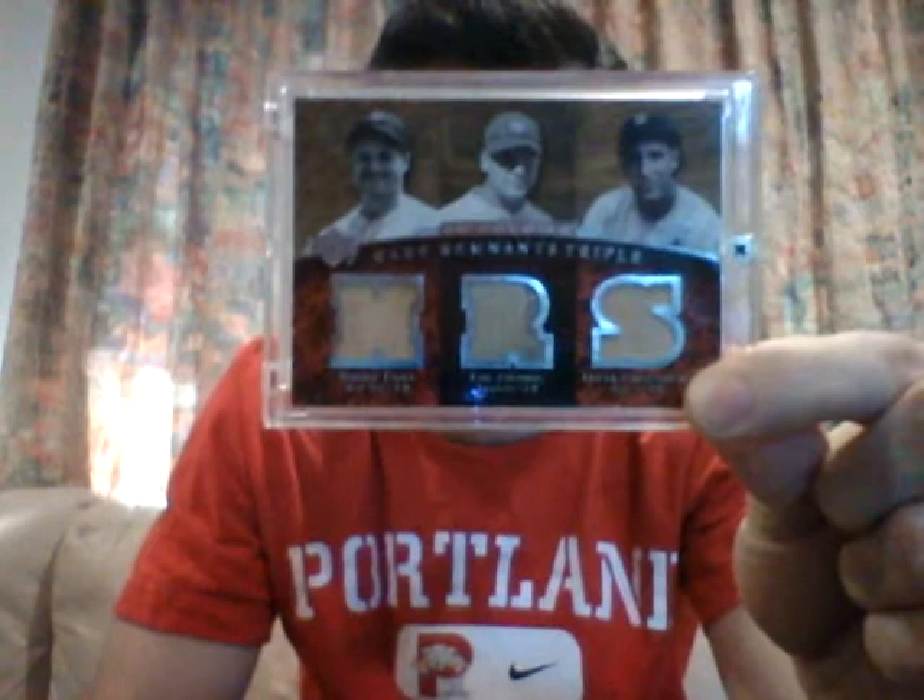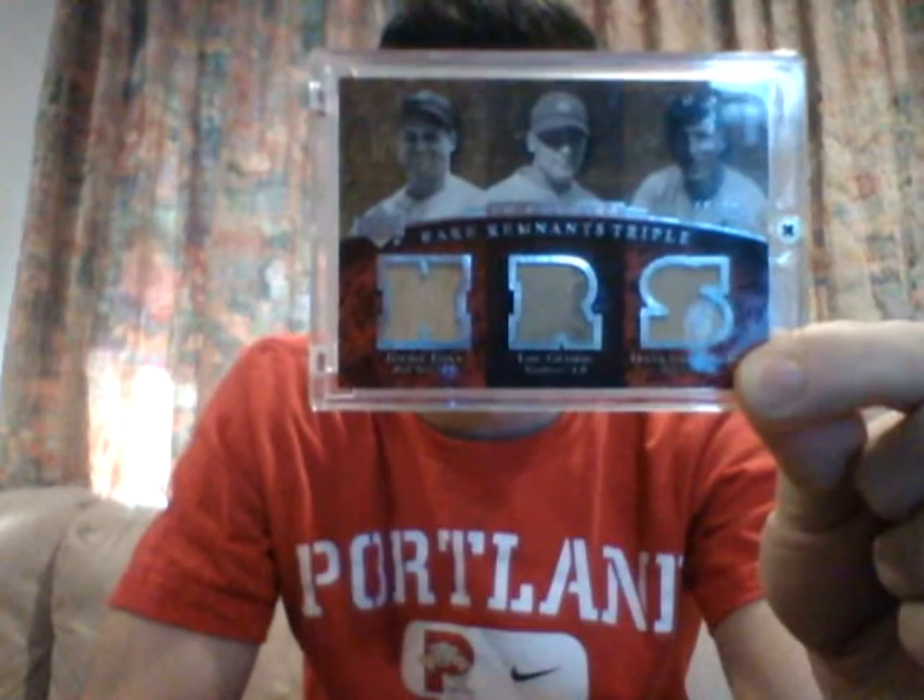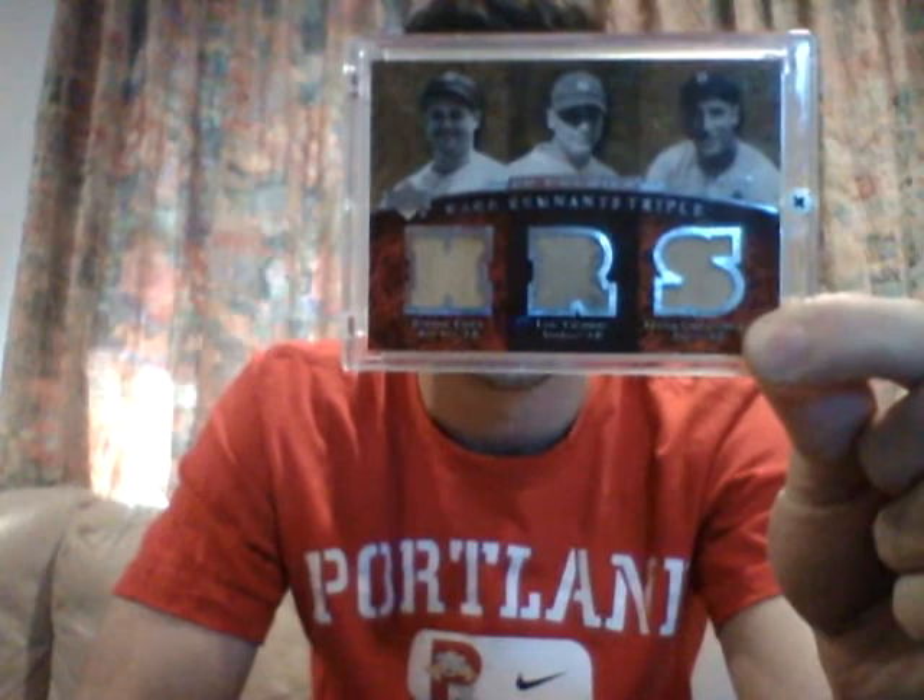This is from 2007 Upper Deck Premiere. It's a Jimmie Foxx, Lou Gehrig, Hank Greenberg triple relic — Foxx jersey, Foxx bat, Gehrig jersey with a pinstripe, and Greenberg bat. This is numbered to 50. Definitely a really nice card with three legends of the game, and the Lou Gehrig pinstripe is just a great little touch. This is a great card.